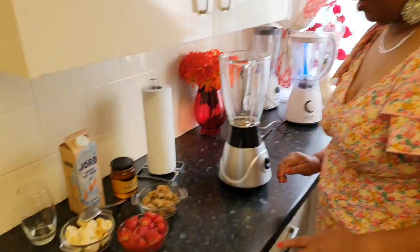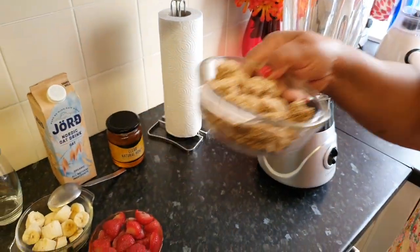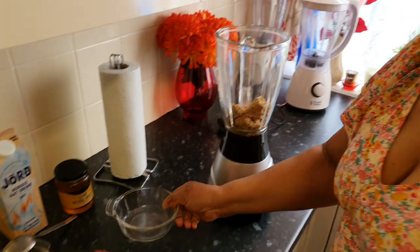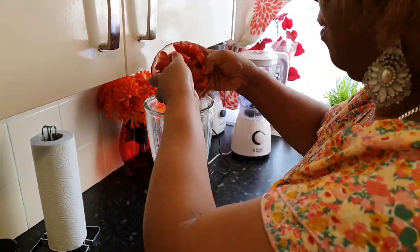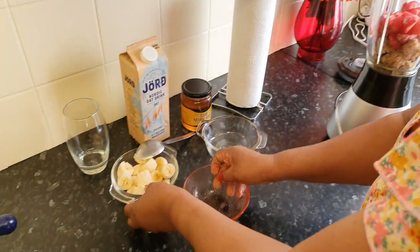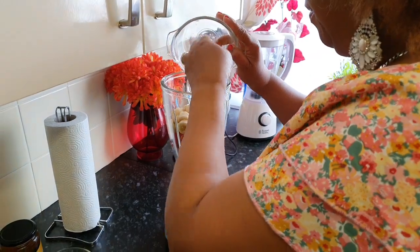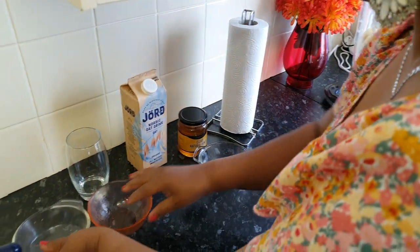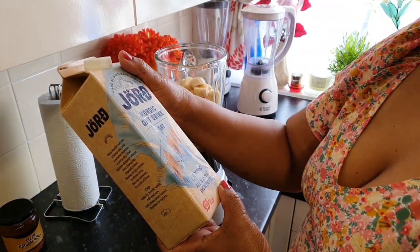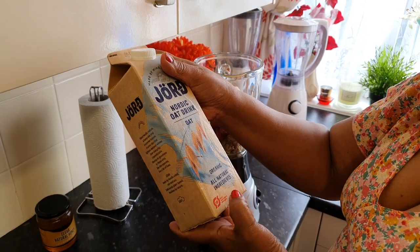Guys, it's a healthy breakfast drink and I'm using some Weetabix, some strawberries, some banana, and I am also using some oat milk — it's organic, all natural ingredients.